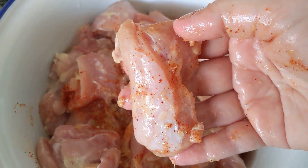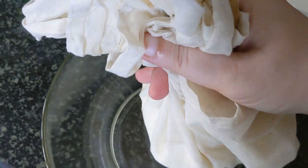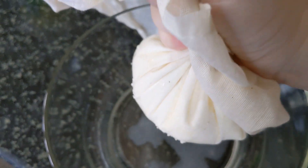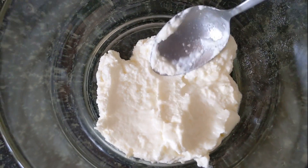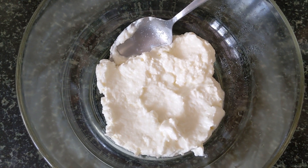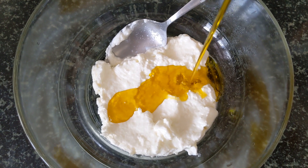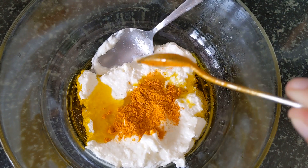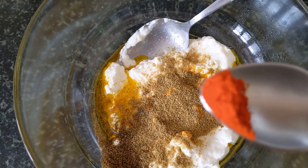These are about the size of pieces I've cut my chicken to. If you're using regular yogurt, you want to hang it and squeeze out all the excess water, or you can just use Greek yogurt — that's not a problem. To your yogurt mixture, add about two tablespoons of mustard oil, which gives a really wonderful flavor.